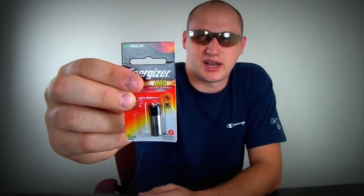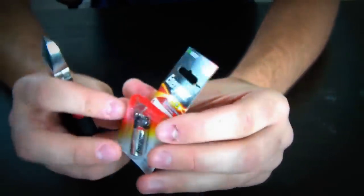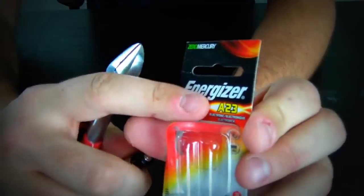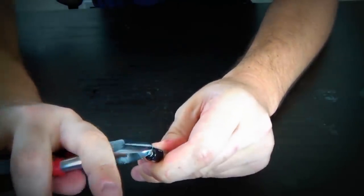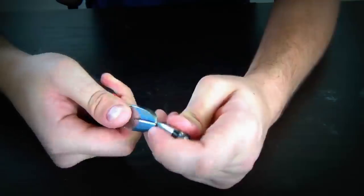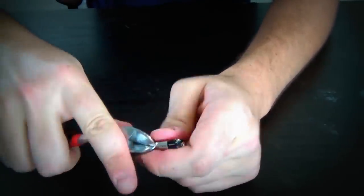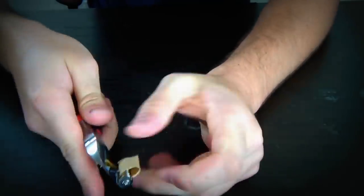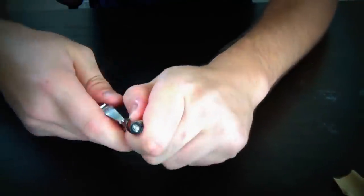And today I'm going to show you another zombie apocalypse survivor tip. We're going to be hacking an 8LR23 Energizer battery. This is a pretty famous hack, but all you need is an 8LR23 Energizer battery — it costs around five dollars — and pliers.